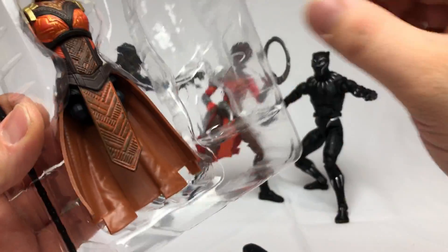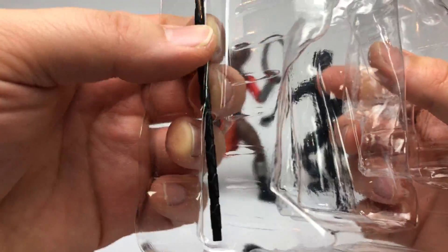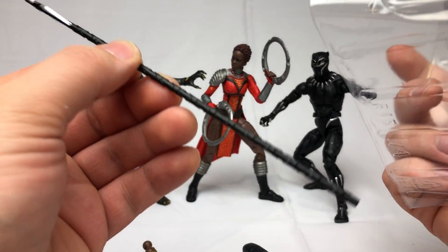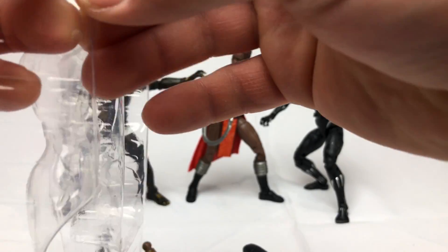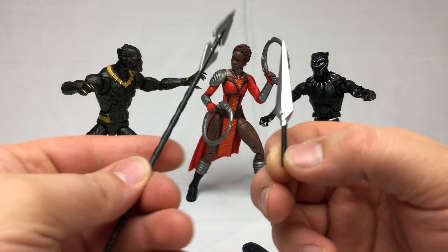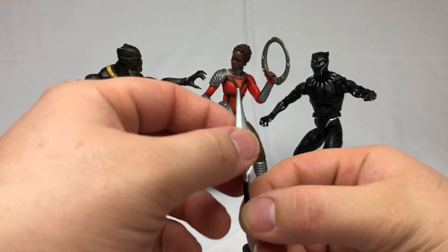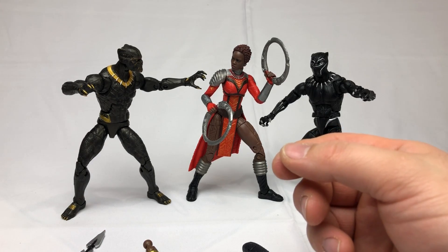We have Okoye's torso and her weapons that come with Nakia. That's a pretty cool looking spear with the detailing on it. I'm pretty confident that that piece is Okoye's and not one of Nakia's weapons.